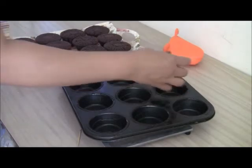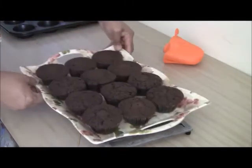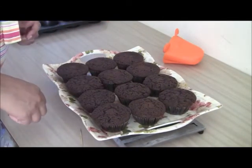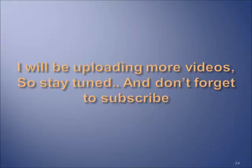You can double this batch and it works really great as well. And there you go — that's my chocolate cupcakes for you. I hope you enjoy making them. Bye-bye now.